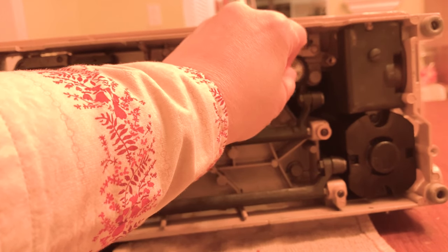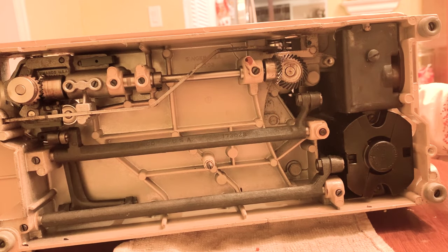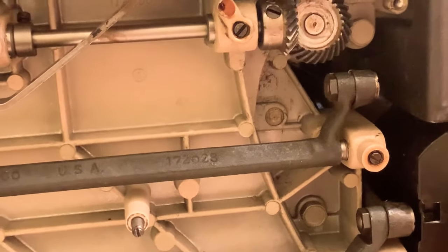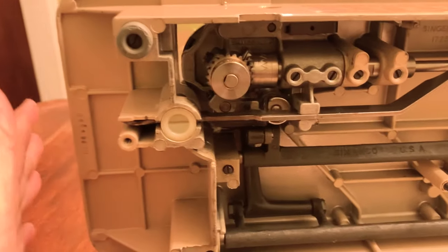I did notice a little buildup here. Everything seems to be working just fine. Let me zoom in on that — everything's moving real well. So I'm not going to do a deep cleaning. We're just going to fire it up and see how it goes.